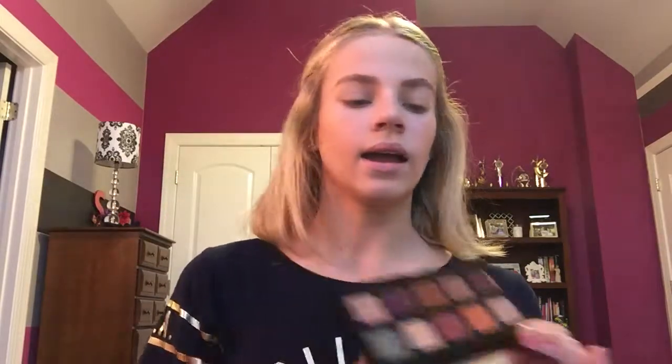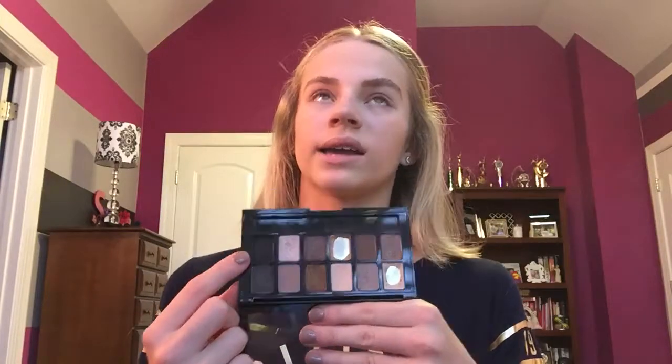Now on to the eyes. I'm going to be using the Nudes palette by Maybelline and also the NYX Professional Makeup Happy Birthday palette — that was the Ulta birthday palette, I think for September and July. I'm going to be using the red shade from the birthday palette and the black from the Nudes palette, because it's less intense than my Naked 2 palette, so if I make a mistake it's not the end of the world.